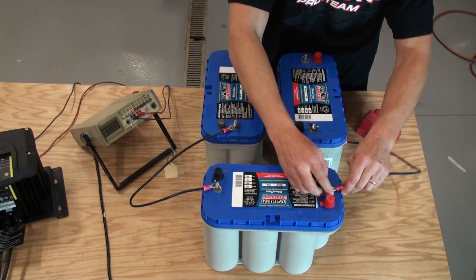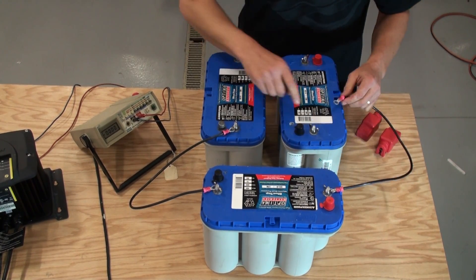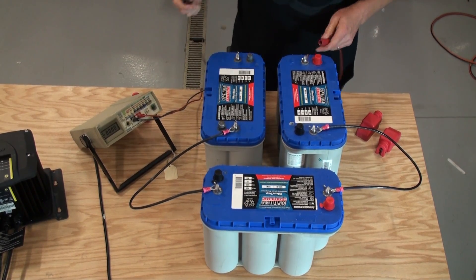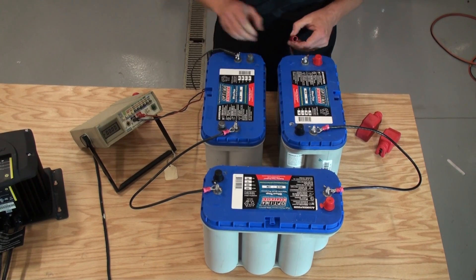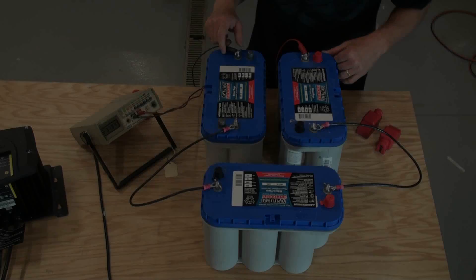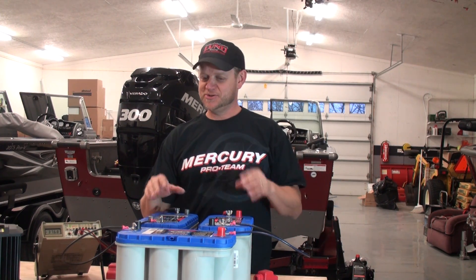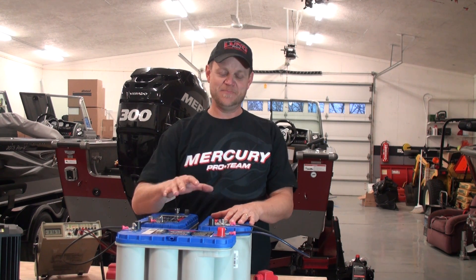These first two batteries come to 24 volts. To make 36, you take the positive off battery number two and connect it to the negative of battery number three. That's it — three batteries in series. If we check our voltage at the positive and negative at the front side of the boat where the wire harness comes out, we're going to see 36 volts. It should be a little higher — 37.84 volts. It's pretty simple how you set it up.